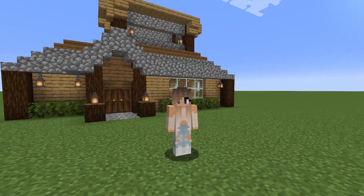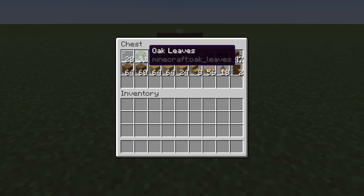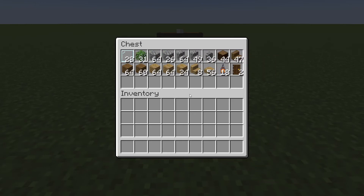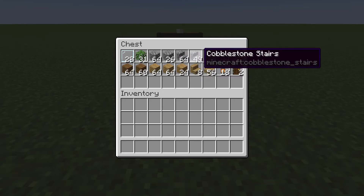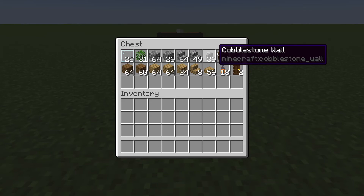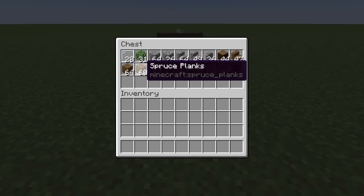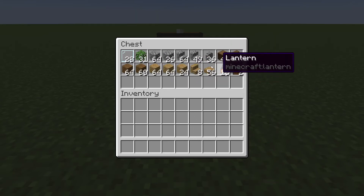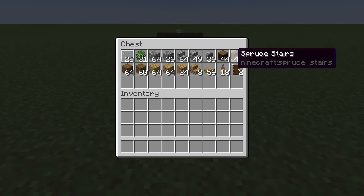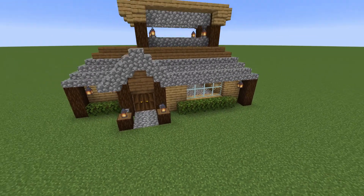For this build you are going to need 20 glass pane, 31 oak leaves, a stack and 26 cobblestone, a stack and 49 cobblestone stairs, 36 cobblestone walls, 44 spruce logs, 47 spruce stairs, a stack and 60 spruce planks, 2 stacks and 24 oak planks, 8 oak stairs, 56 oak slabs, 18 lanterns and 2 doors.